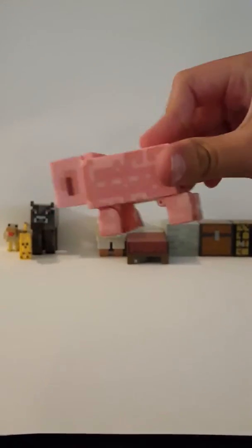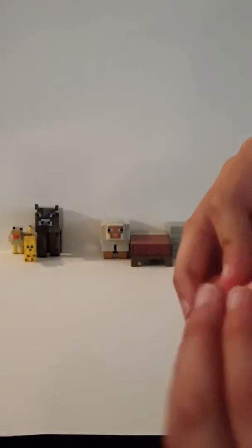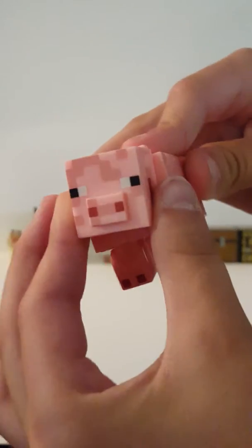Next up is the pig. His feet move and so does his head — there he is.